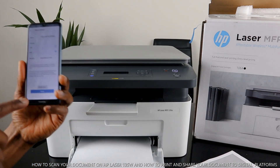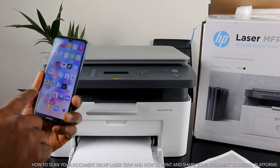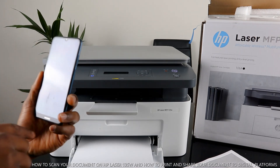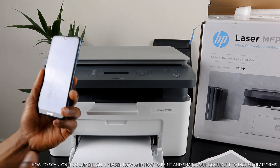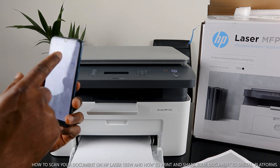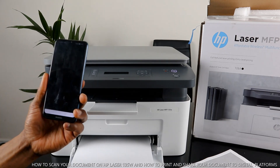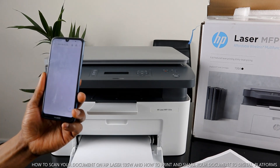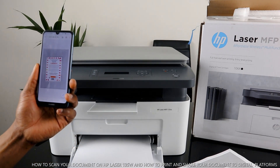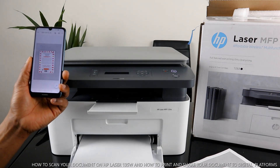The document is sent — it will land in your inbox shortly. And it's sent! So that's how to scan, copy, print, and share documents from this printer. The document was sent very fast. Thank you!